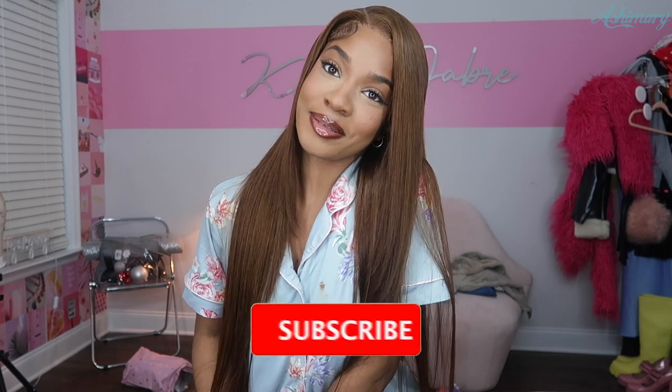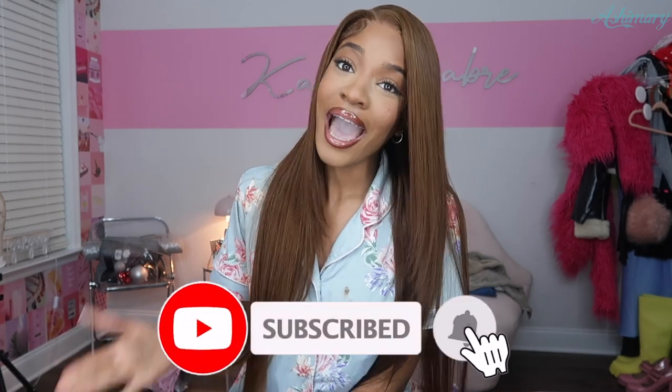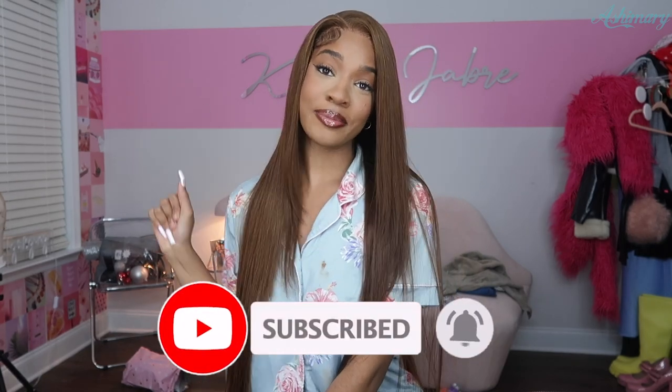Welcome back to my channel, I am Keisha Jabri. Today I'm gonna be showing you guys how I install and styled this hair from Ash Mary Hair. So thank you guys so much for sponsoring this video. I'm in love with this unit and how it came out, so if you guys want to see how, just keep watching. Y'all already know that y'all need to thumbs this video up, comment down below and let me know what you guys want to see next, and also subscribe to my channel because my cash baby's lit.